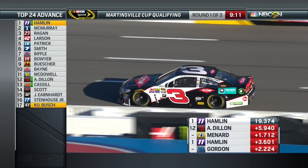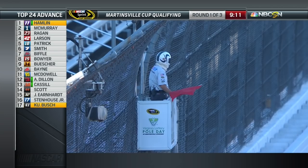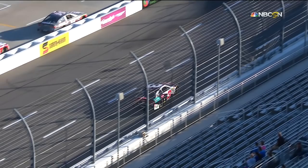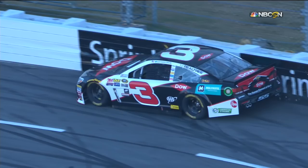So Austin Dillon — this has been an eventful qualifying session already. The clock stops again with 9 minutes, 11 seconds to go. We've only had 17 cars take time. Here at the 3, he crashed before he ever gets to the corner. You saw the back come around, couldn't turn the wheel, and then the back is still hopping as he tries to get on the brakes. Eventually he just runs out of real estate.